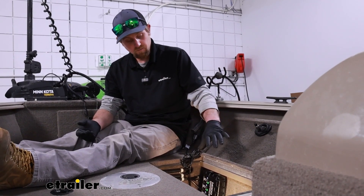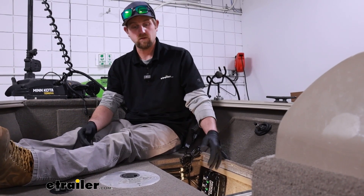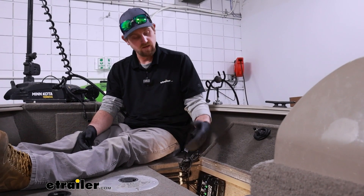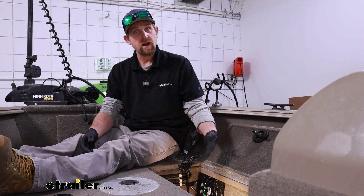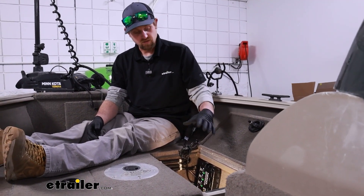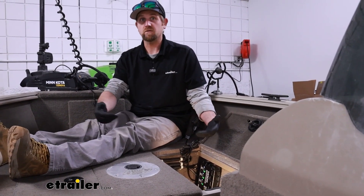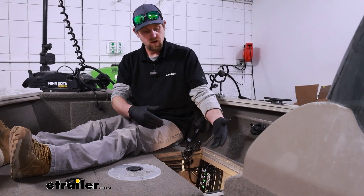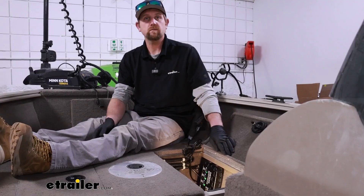It can pretty much charge whatever battery you've got. In my setup I just have your standard lead acid batteries — it'll charge those. It'll charge AGM batteries and even lithium batteries, which is really nice because you get one charger and if you ever want to upgrade in the future to lithium batteries, you're able to do so without having to worry about picking up a completely different charger to be compatible with them.